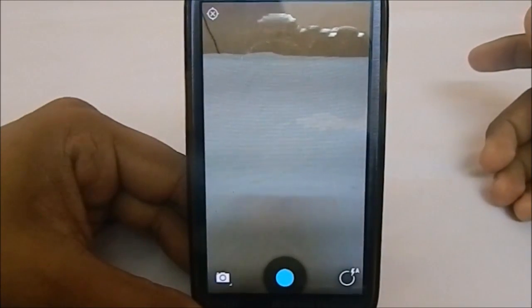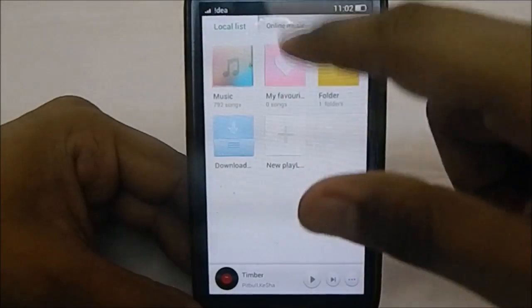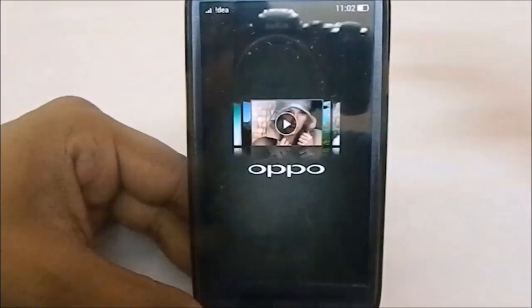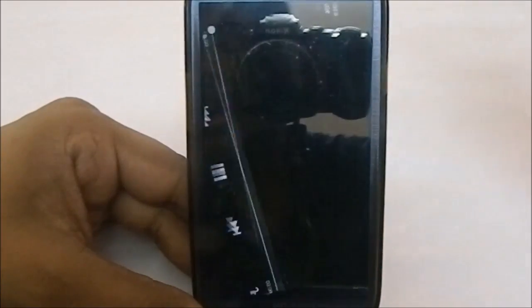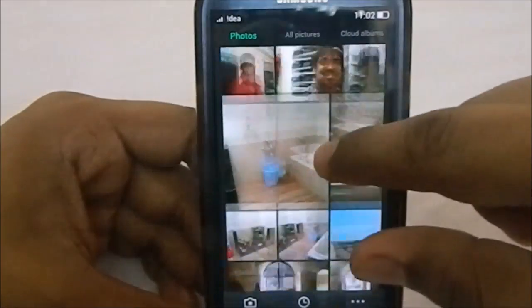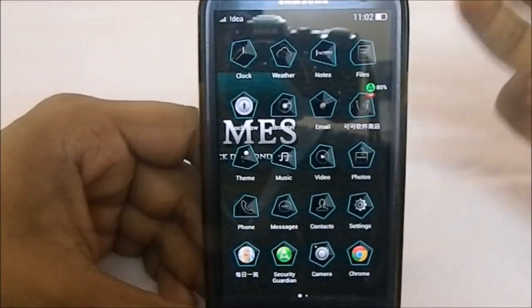The camera is the standard CyanogenMod 10.1 camera with no crashes. The music app is different — it has an online music section using the Baidu music engine. The video app is a proprietary OPPO player; one user reported crashes but I had none. The photos app is also proprietary, and the phone and messaging apps are all themed.